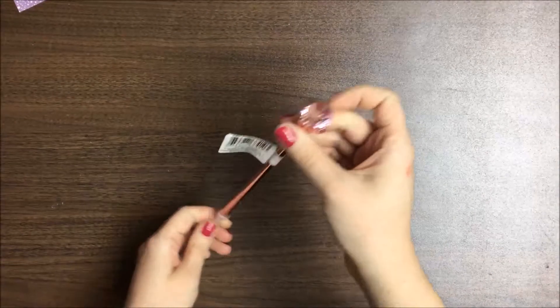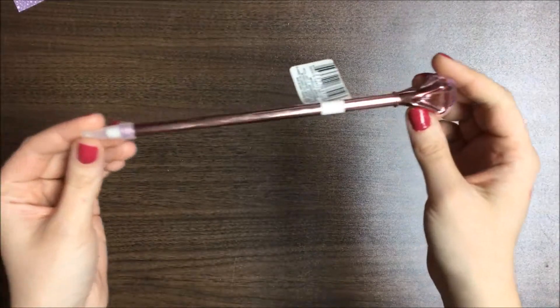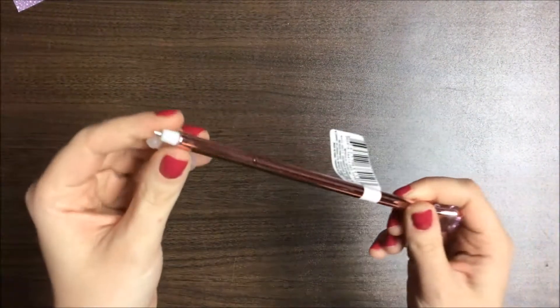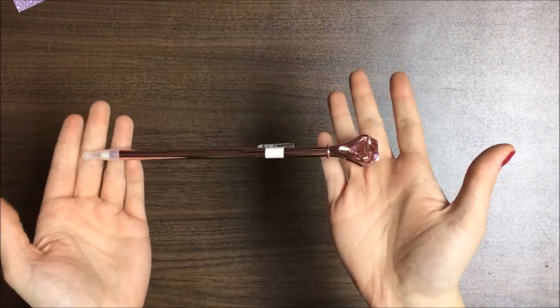I got this really pretty pen for a swap partner. It has a giant gem at the top and it is pink all the way down, with a nice cap and a nice thin tip. I just got that to swap with people.